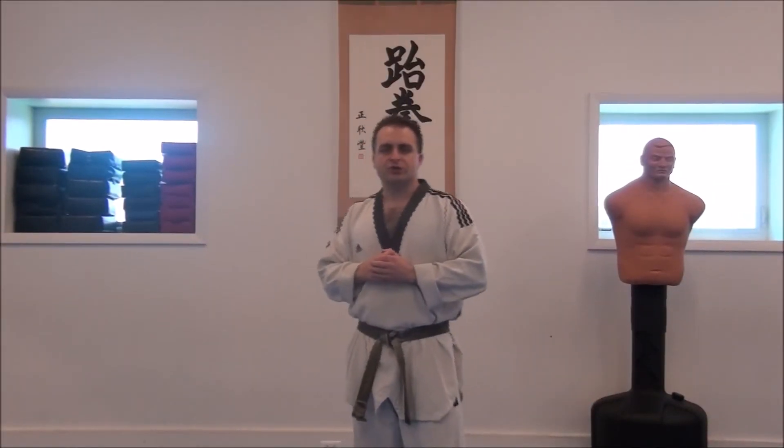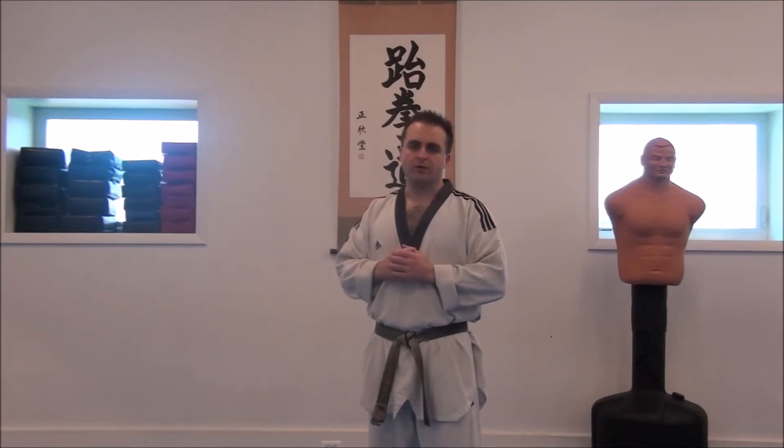Hello, everybody. Welcome back to East Coast Taekwondo. I'm Casey Mezoreski. Today we're going to go over the proper way to punch.